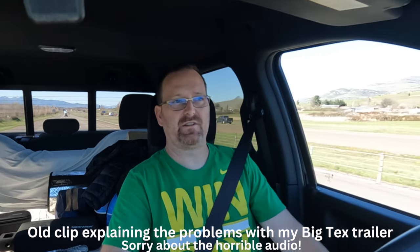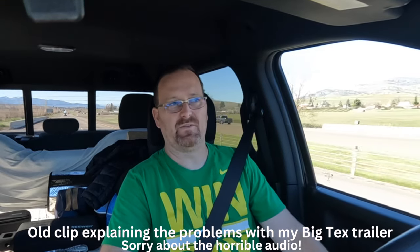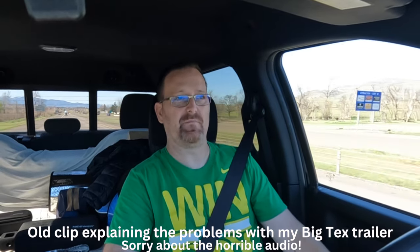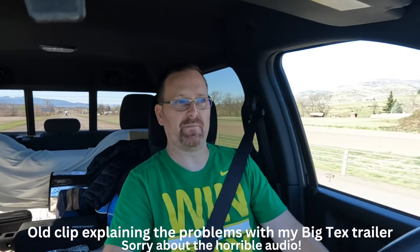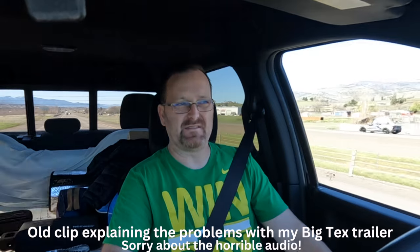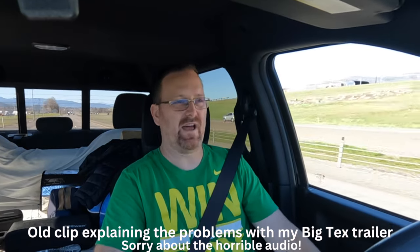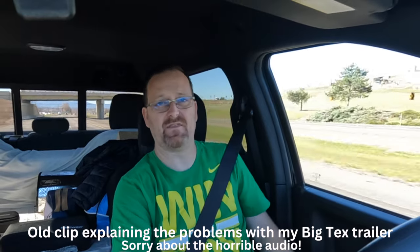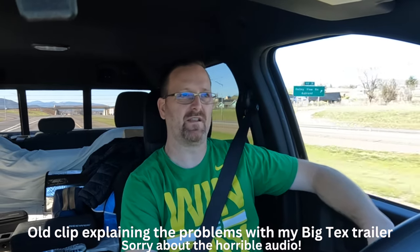I dropped off my trailer two days ago at the Big Tex dealer here local to me in Southern Oregon, and we're just waiting to see what they say. I did not buy the trailer brand new - I bought it used, even though it's a 2023. They barely used it so I bought it from them. Unfortunately we're about 11 months into using the trailer and we're having brake issues, we have a bent axle.